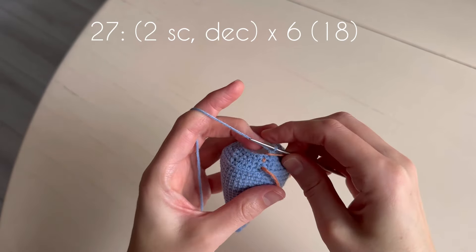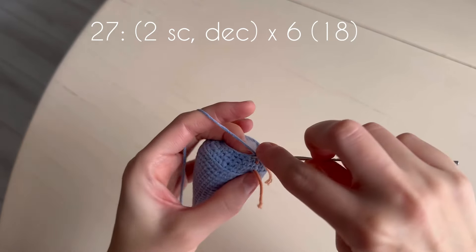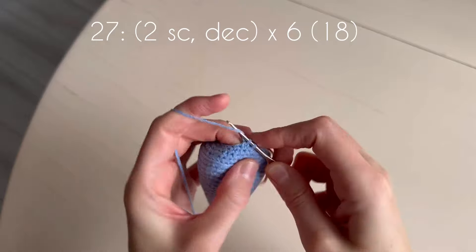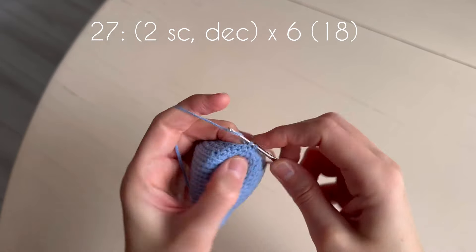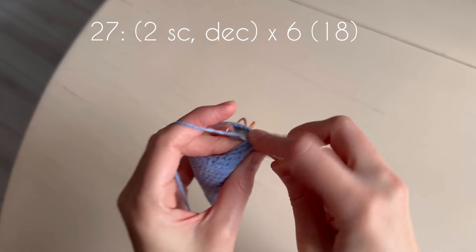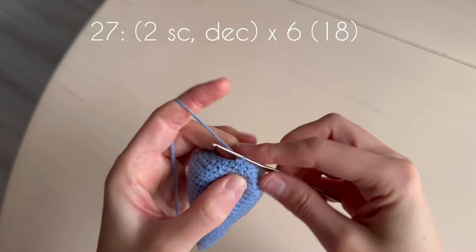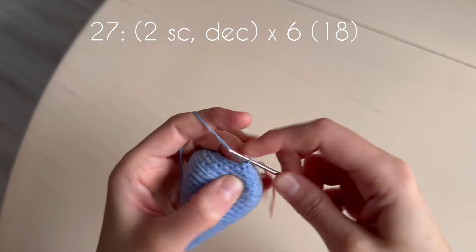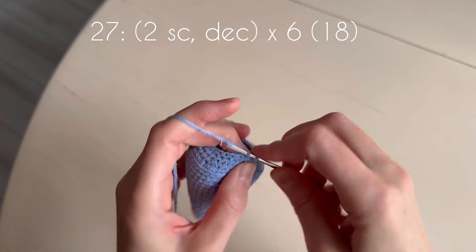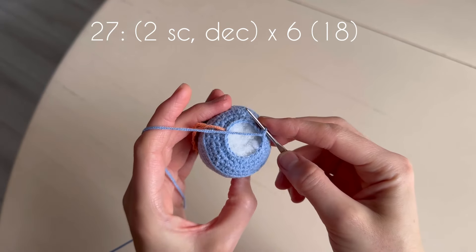In the next round we make six decreases with two single crochets between them. One, two, decrease. One, two, decrease. One, two, decrease. Continue till the end of the round, and don't forget to add fiber fill.